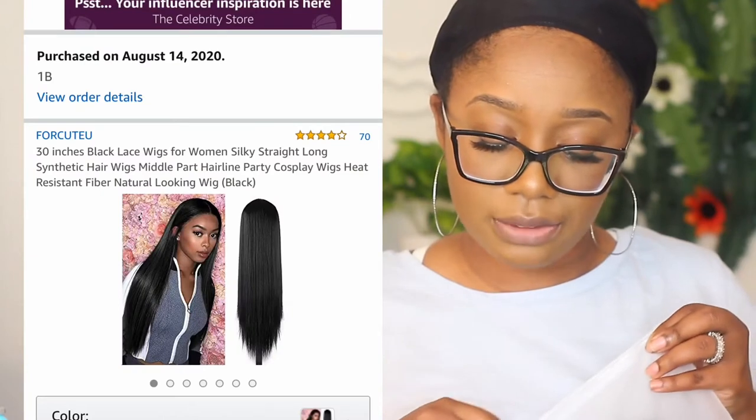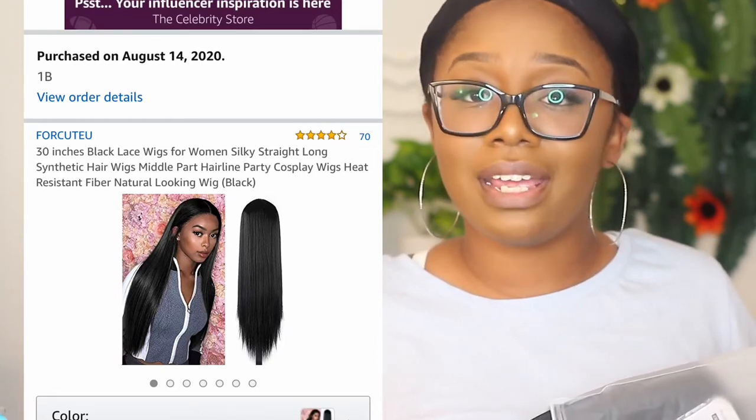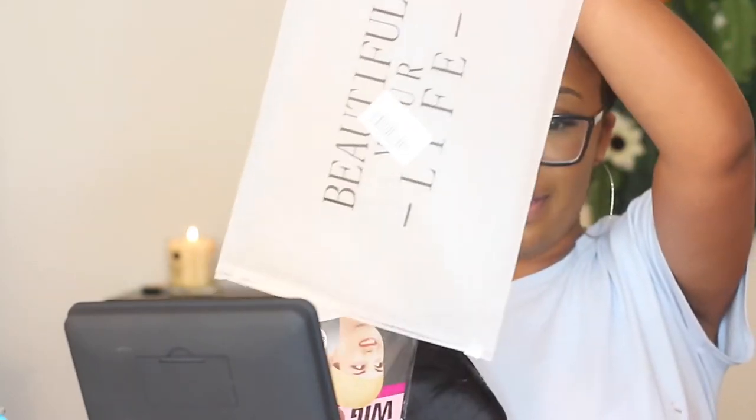Here's our first one — I'm just grabbing it at random. Let me open it up. This is the first one, it says '1B' so I think this is the long one. I'm going to read y'all the descriptions and show what it looks like online as I go. This one is 30 inches, black lace wig for women, silky straight long synthetic wig, middle part hairline, party cosplay wig, heat resistant fiber, natural looking — black.